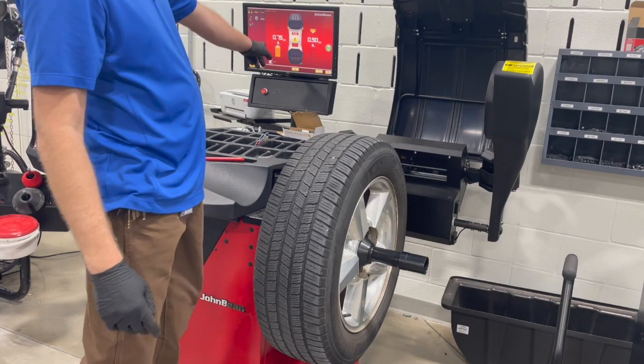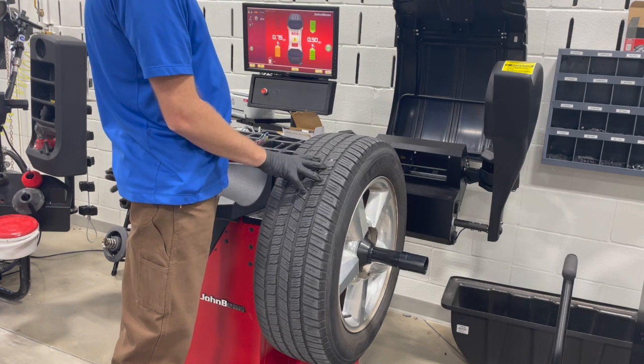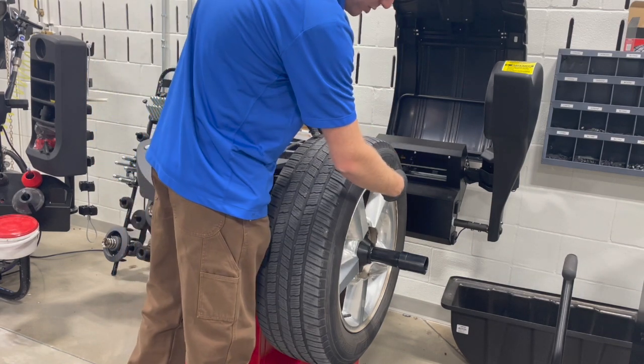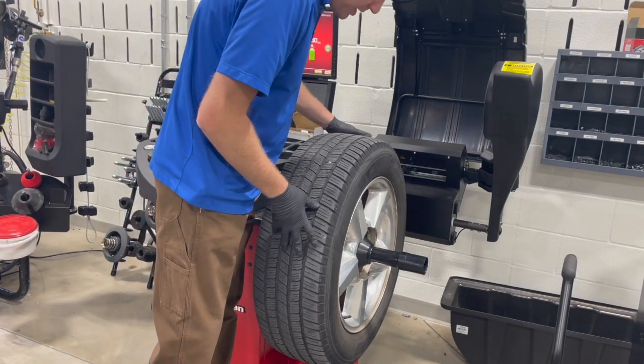We need three-quarters of an ounce on the inside and half an ounce on the outside. Right here it is telling you with the arrows. When both green arrows are aligned, that is right where the weights are needed at 12 o'clock if you're using clip-on weights. You can hold it in that position by depressing and holding the pedal.